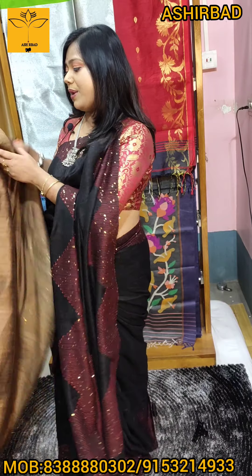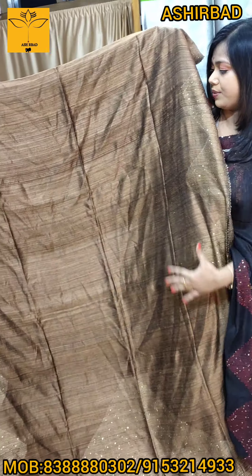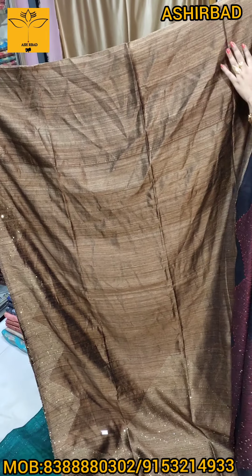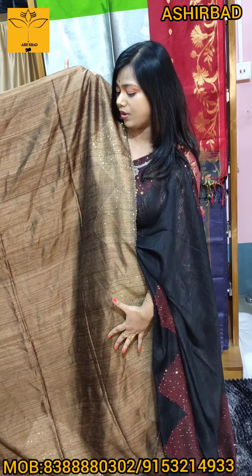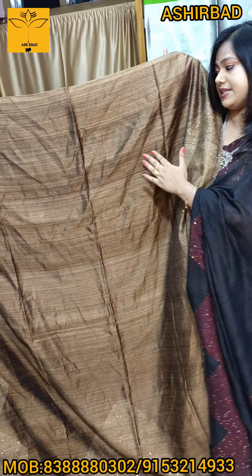I'm going to show you the deep brown color. I'm looking at the color — there we go, deep brown color.